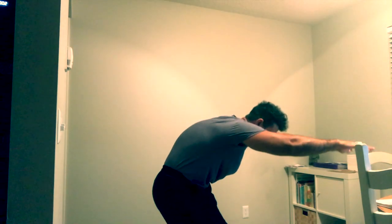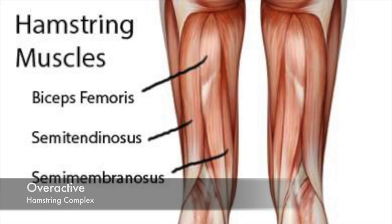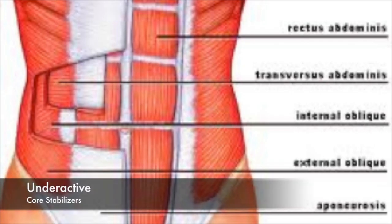For lower back arches, the underactive muscles are the gluteus maximus, hamstring complex, and all the core stabilizers. For lower back rounds — which is actually hard to demonstrate if you squat correctly — the overactive muscles are the hamstring complex and rectus abdominis, while the underactive muscles are the core stabilizers, gluteus maximus, and erector spinae.